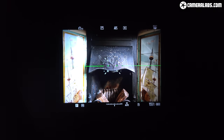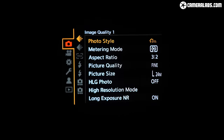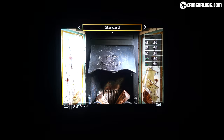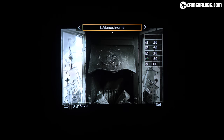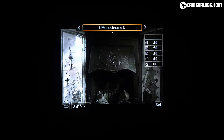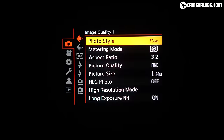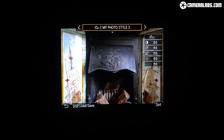Panasonic's gone for a 2.36 million dot OLED panel with 0.74 times magnification, making it a little smaller and noticeably less detailed than the 5.76 million dot viewfinders in the S1, S1R and S1H. The S5's viewfinder still matches the resolution of the Sony a7 III and Canon RP, but those are older models and in 2020 I'd really have preferred Panasonic to use a 3.69 million dot panel as a minimum. Revealingly, Nikon's including one of those in its cheaper Z5, although it falls behind the S5 in some other aspects.